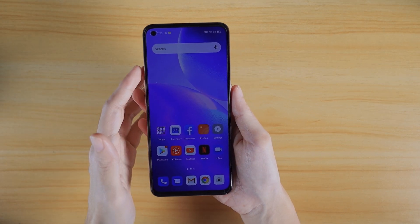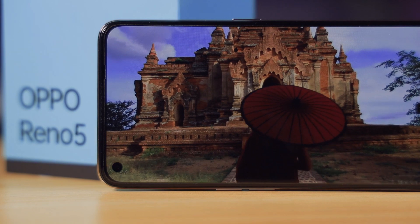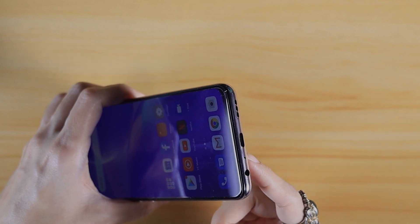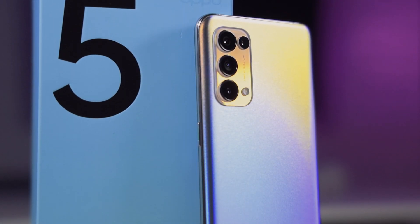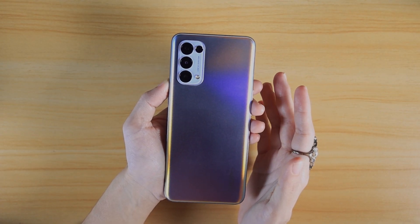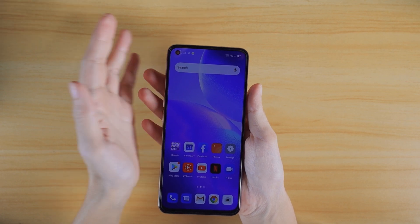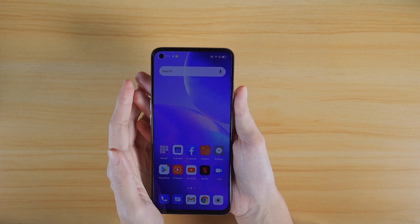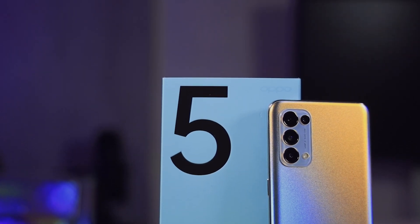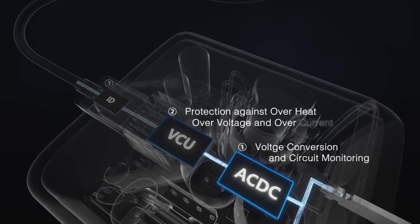The 1080p display measures 6.43 inches diagonally, uses Corning Gorilla Glass 5, and supports always-on display and an in-display fingerprint sensor. There's a single speaker, a USB-C port, and a standard headphone jack. As for the cameras, the main camera is 64 megapixels, the secondary ultra-wide is 8 megapixels, and the macro and depth sensors each have a 2-megapixel sensor. Up front, there's a punch-hole 32-megapixel selfie camera. Last but not least, the Oppo Reno 5 5G has a 4300mAh dual-cell battery with SuperVOOC 2.0 fast charging to go from zero to full very quickly.